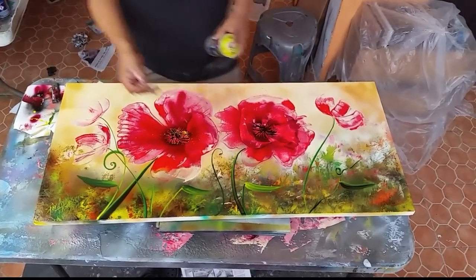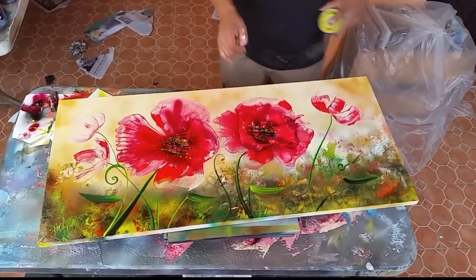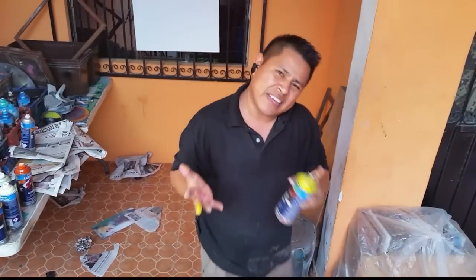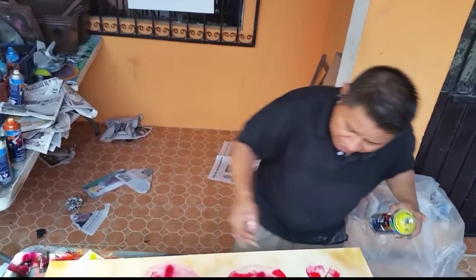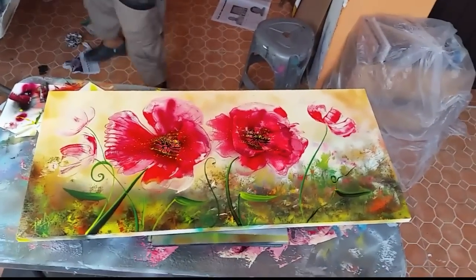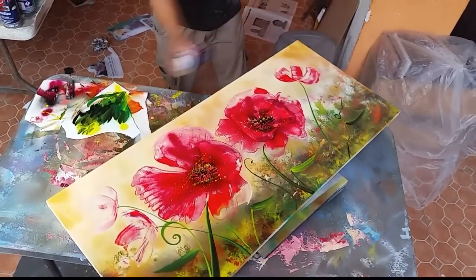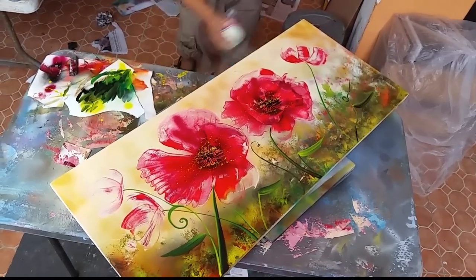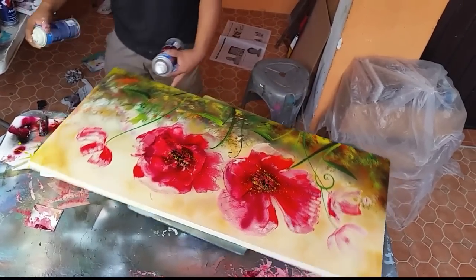Look at that, and then some more. I know you can use some gloves but I like to paint like this — it's dirty but you can paint. Now it's time to seal it. The border you can paint too, right here.